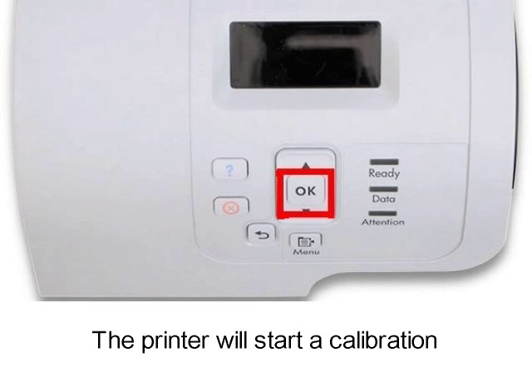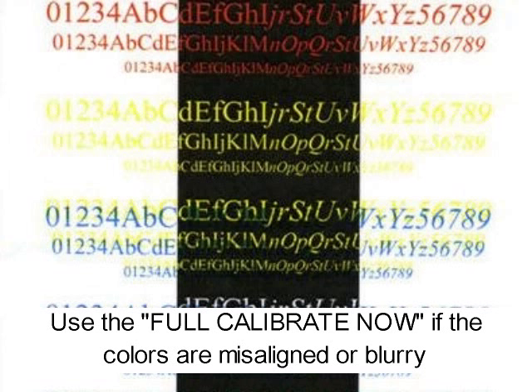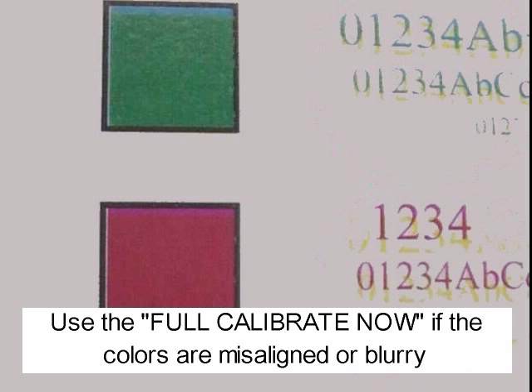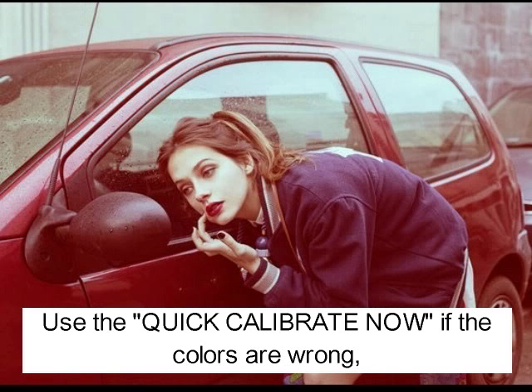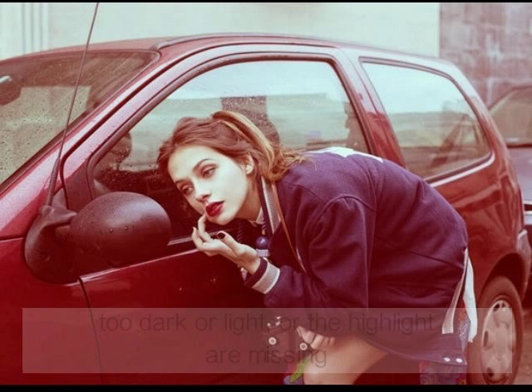The printer will start a calibration. Use 'Full Calibrate Now' if the colors are misaligned or blurry. Use 'Quick Calibrate Now' if the colors are wrong, too dark or light, or if highlights are missing. Press OK.